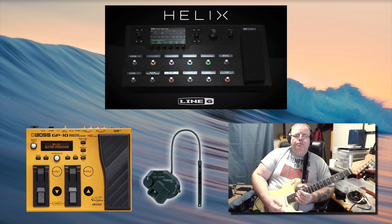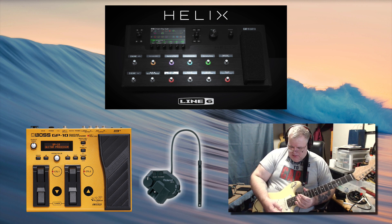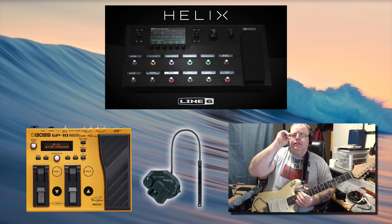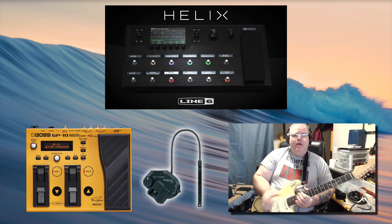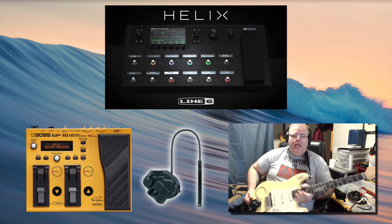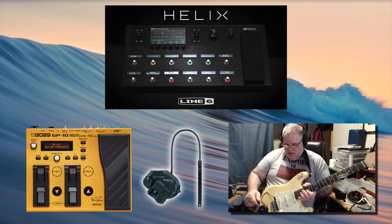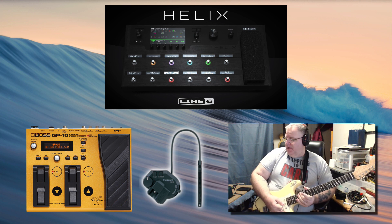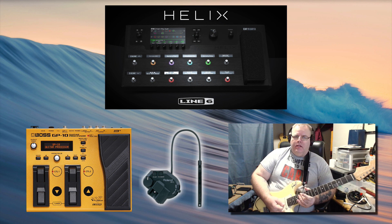Hello everybody, just making a little video. I have decided to add some functionality to my Helix that is not currently there — it probably has the platform to be able to do it at some point. I've added a Roland GK pickup and the Boss GP-10, and I've inserted it into my Helix in an interesting way. I'll get into that in another video, but I just wanted to give you a sample of what you can do when you're blending the Helix.